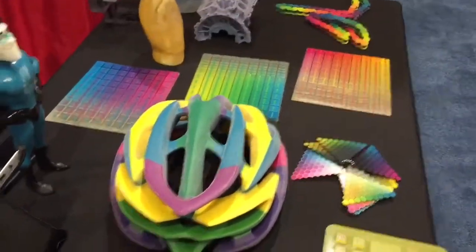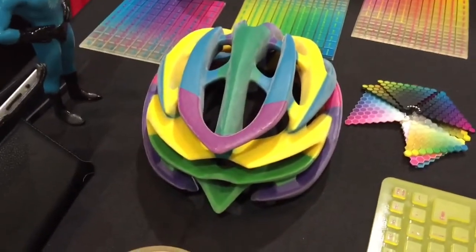I'm here with Terry from Stratasys. Last year you had a printer that was doing some pretty cool stuff, but this year you've got stuff that is in color, which is new for you guys. Tell me a bit about how this works.